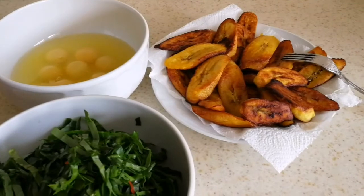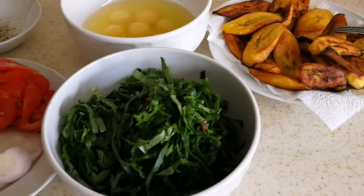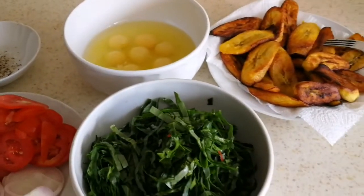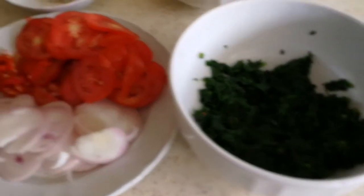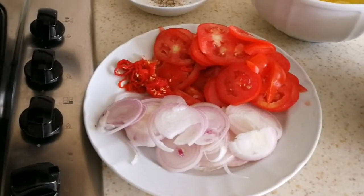Comment below what you eat for breakfast, like and subscribe if you haven't already guys — keep watching, thank you! This is my spinach, I steam it a bit. Now I'll be adding the onions in the pan.